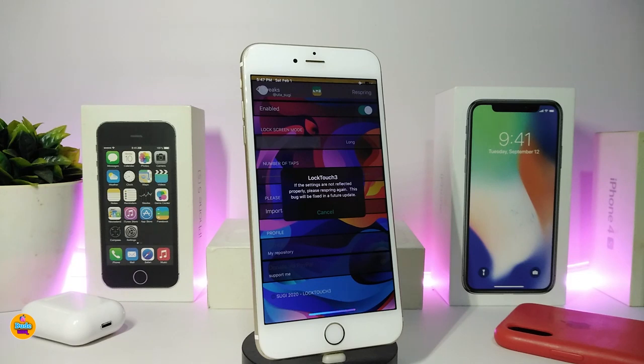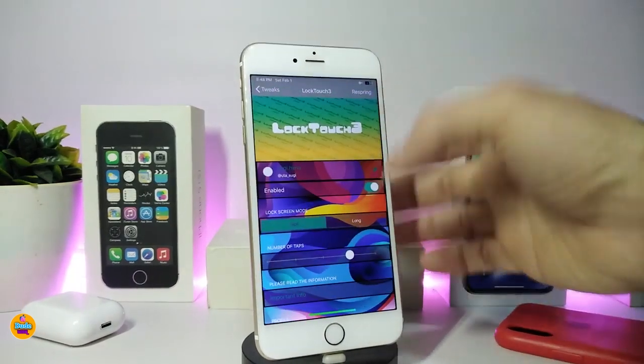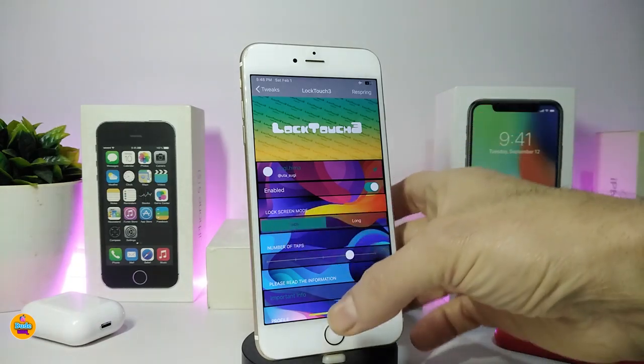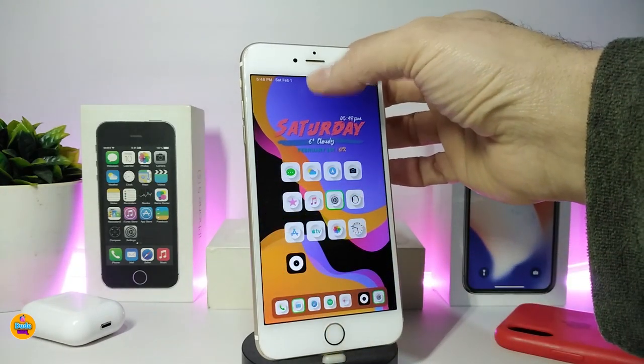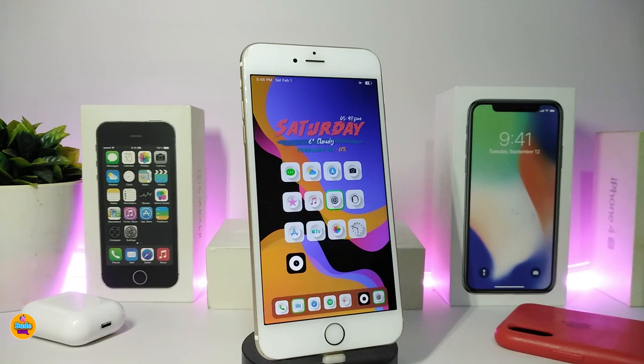According to the important info section, the developer notes this tweak is still in beta, so a new update will be released to fix a few bugs. I tried setting it to three taps on my device and it wasn't working — not sure if it will work on yours. This tweak supports iOS 12 up to iOS 13, and it's called LockTouch3.